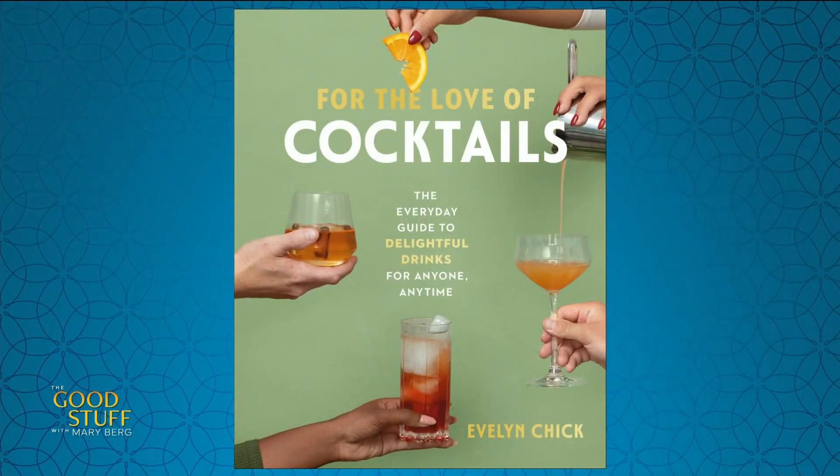Thanks to Evelyn, you are all going home with a copy of her new book. Hey, Mary here — what did you think? Drop your comments below and don't forget to like and subscribe for more of the good stuff.